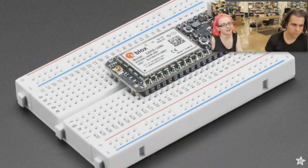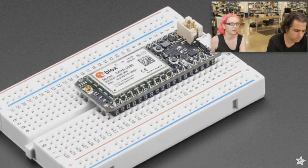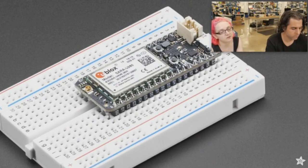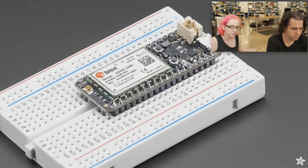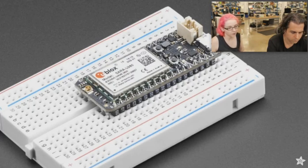This is the Electron from Particle. It is an all-in-one cellular plus battery charging plus fully online IDE — Arduino-esque, C/C++-like IDE — that uses the Particle core, same setup as the Photon if you're familiar with that one, or the Spark Core which was their first. This one is cellular, so it's gotten a little bit bigger. It's backwards compatible with the Particle, so there are more pins, but the first group of pins is in the same location, so you can plug it in. Basically you're upgraded from data over Wi-Fi to data over cellular.